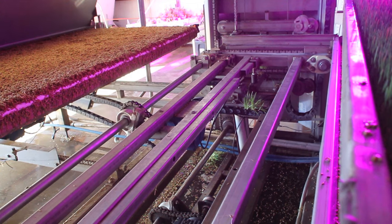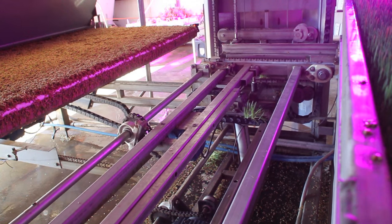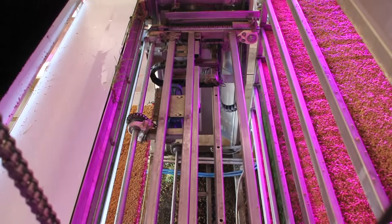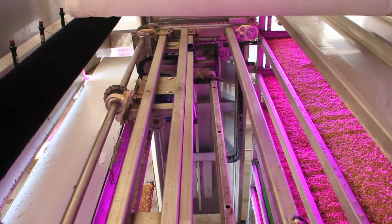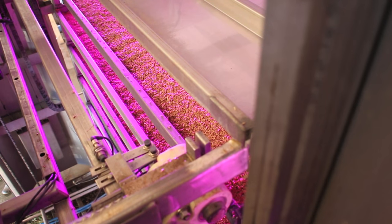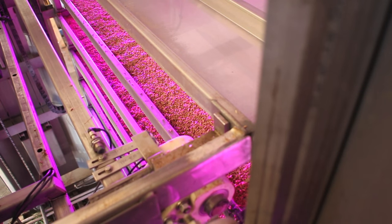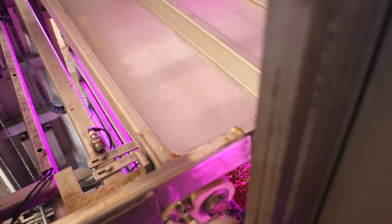One of the major components of this entire system is controlling the environment. The intent is to provide an environment similar to ideal growing conditions outdoors. The conditions are continuously monitored, and if any of them remain out of balance, the maintenance personnel are automatically notified via text. The conditions monitored are temperature, humidity, dew point, CO2 level, airflow, lighting intensity, and light color.